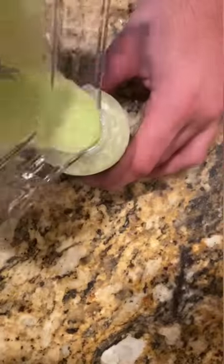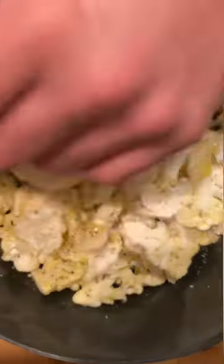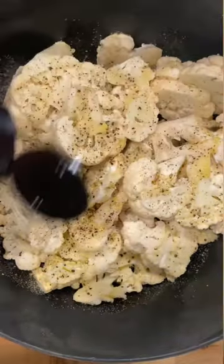Absolutely dismantle a cauliflower into manageable pieces, then add salt, pepper, olive oil, sumac, and garlic powder. This will be roasted, so get your best yo mama jokes ready and preheat your oven to 425.